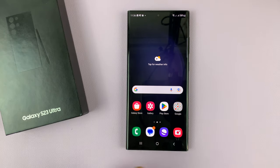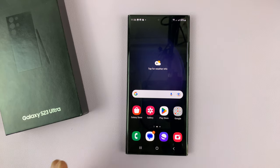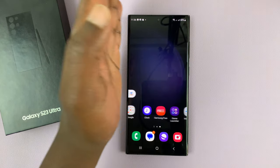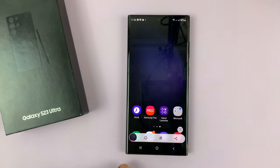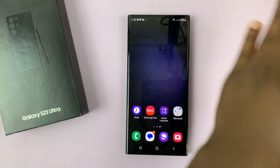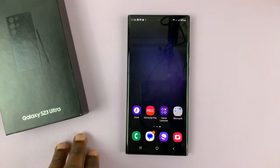On this phone you have a few more ways of taking screenshots. The other way is using the palm swipe — if you swipe your palm on the screen it takes a screenshot, and this works for both directions. All these screenshots are still saved in the gallery.